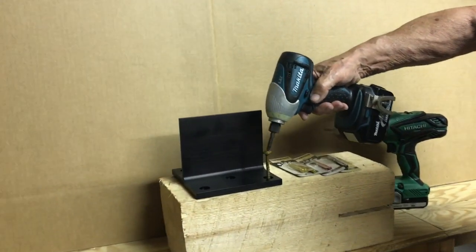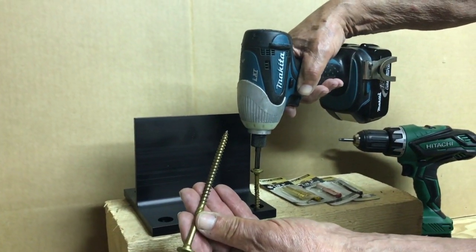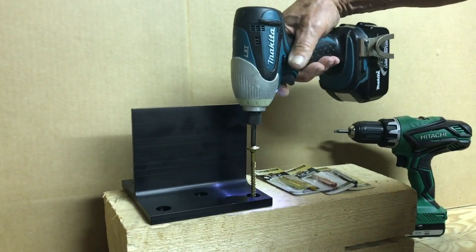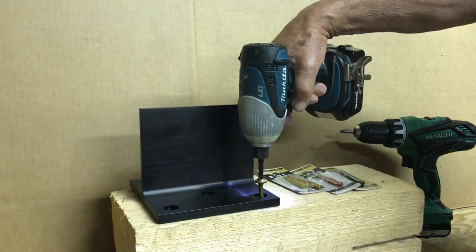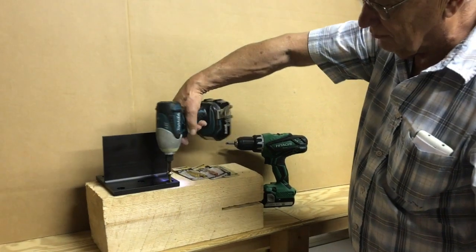What it does — you're driving these long GRK structural wood screws. It takes a lot of torque to drive them. Now watch what happens. It's like a little jackhammer. It drives those screws and there's no rotational force on my wrist.